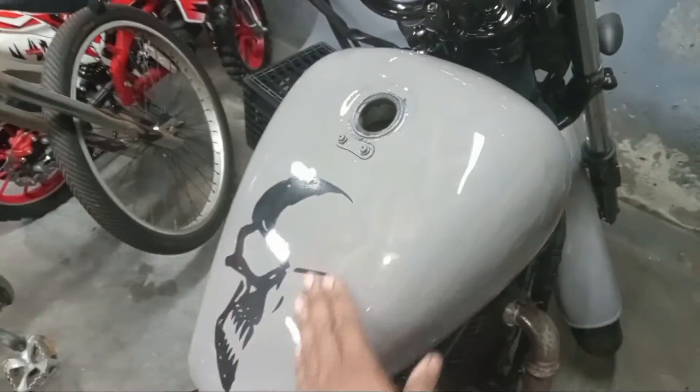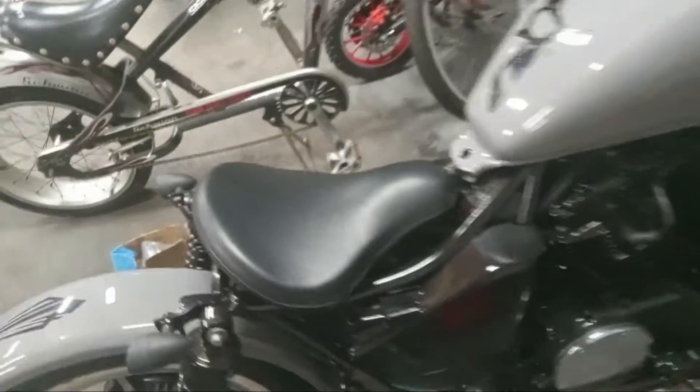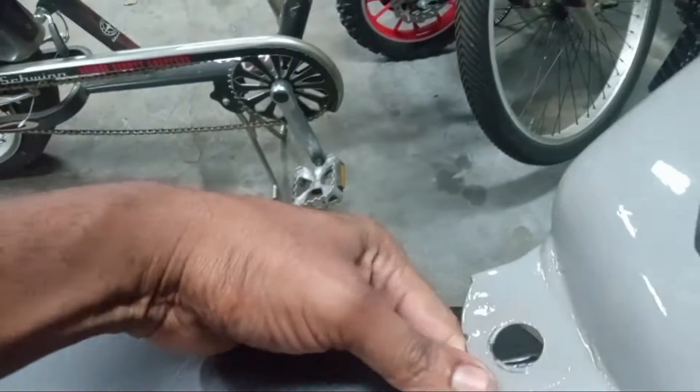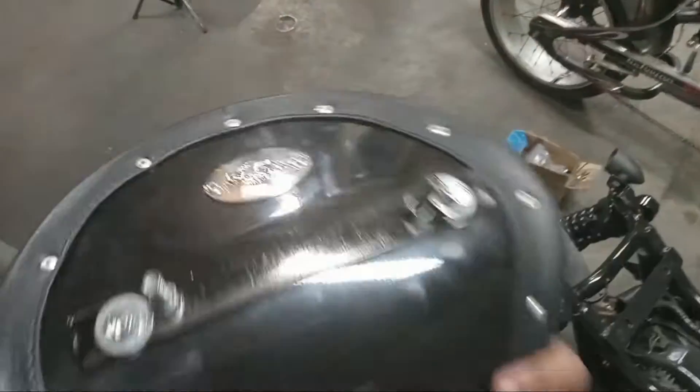We also finished up the paint job — did a basic gray and added some decals. I'm going to be clear coating on top to keep it nice and sturdy. The seat bracket was pretty easy. I stuck it in there — this seat came from Loroza Design.